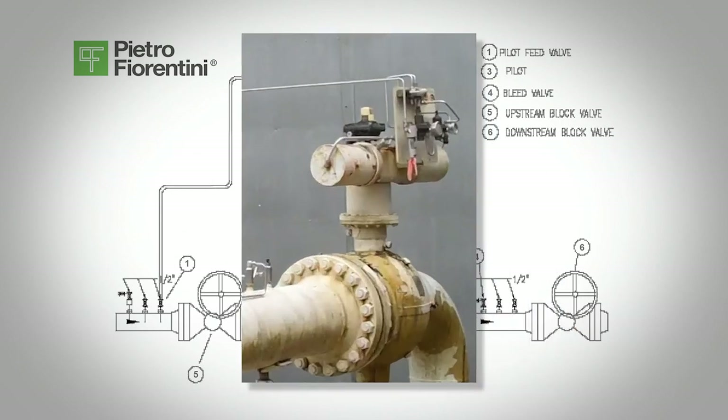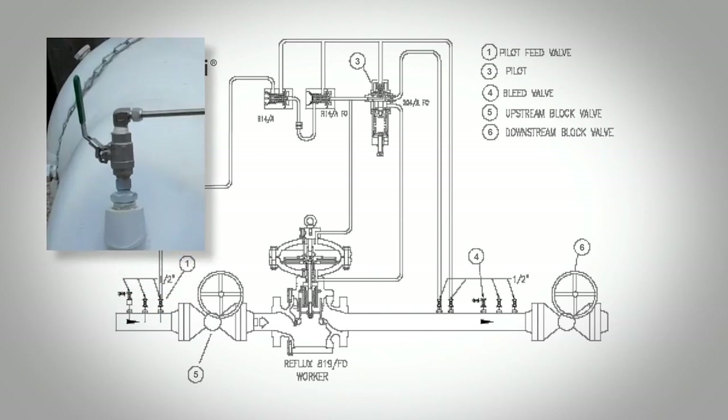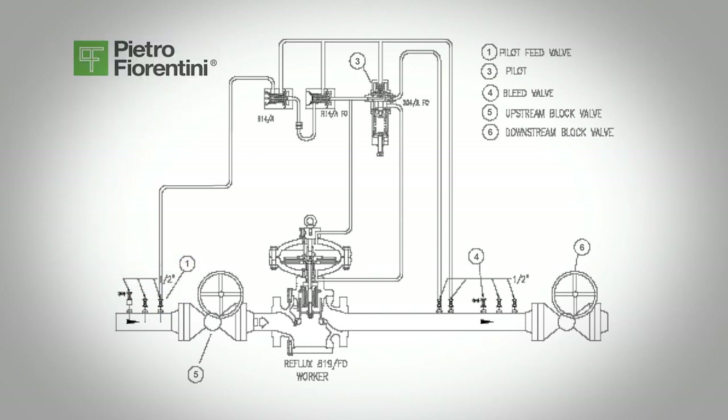Lock out the downstream block valve, valve 6, inlet block valve to the regulator, valve 5, and inlet on-off pilot valve, valve 1. Once all the gas is evacuated from the line and the pressure reads zero PSIG, you can now work on the equipment.